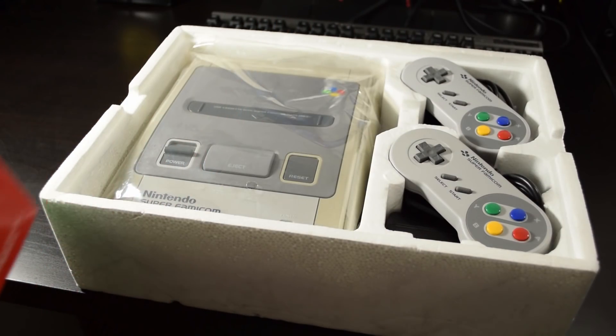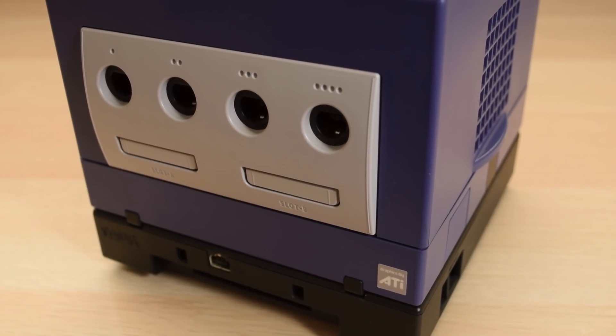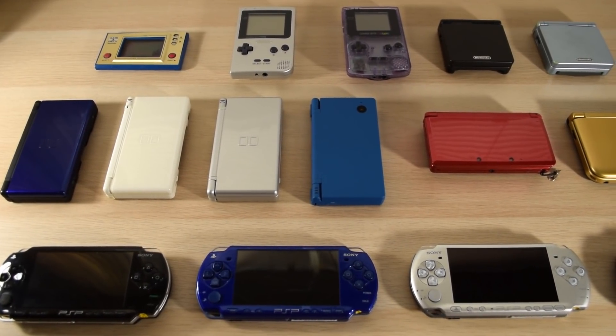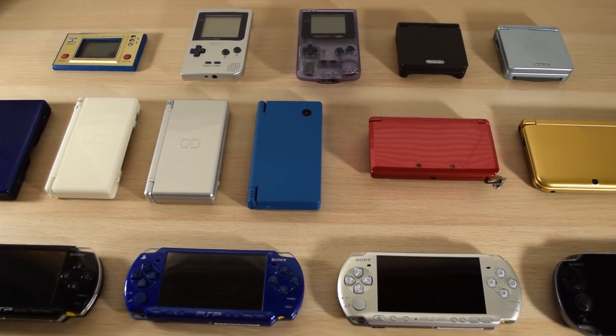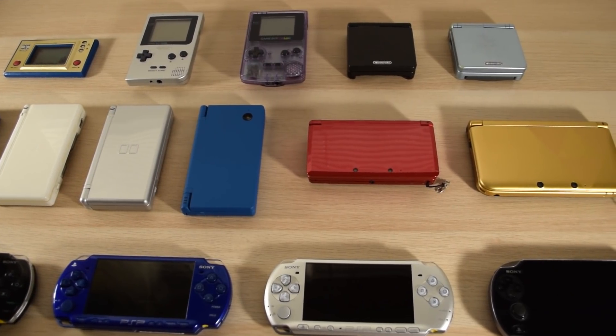As some of you know, I do have a pretty extensive console collection. While just having a couple of systems here and there would cover most of the games I would want to play, I instead prefer to spread out my games over several consoles in order to get a feel of how gaming is on all these different systems. It's the differences that make each system unique, and that's something I enjoy experiencing.